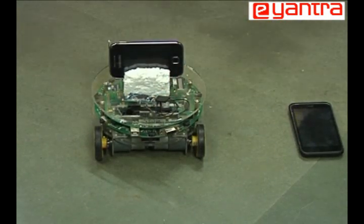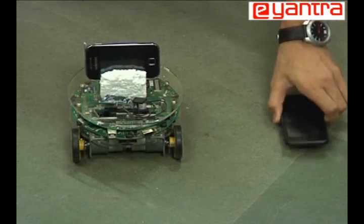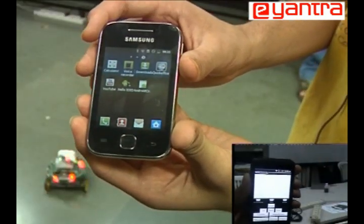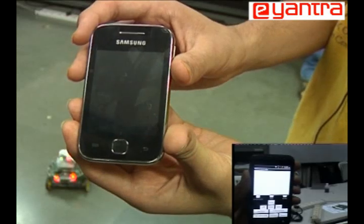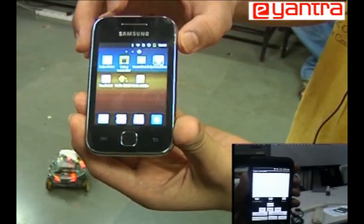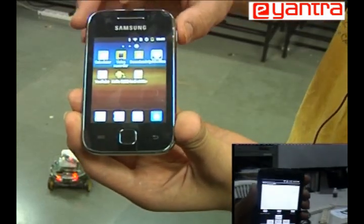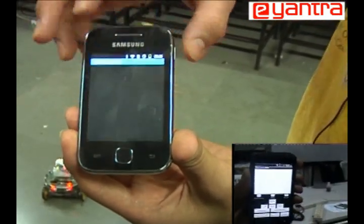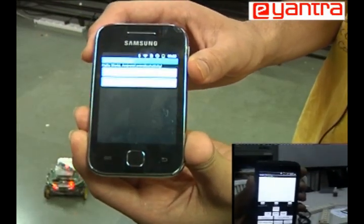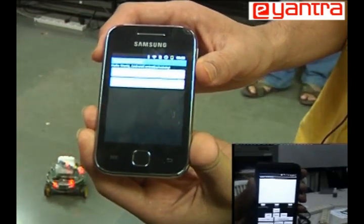At the remote side there is again an Android phone which will control the robot. First, you need to turn on the Firebird 5 robot — you can see two LEDs glowing for the Bluetooth incoming connection. Once the lights are glowing, start the application on the on-board Android. It tries to establish the Bluetooth connection, and once that is established the green LED goes off and only the red LED remains glowing on the Bluetooth module.